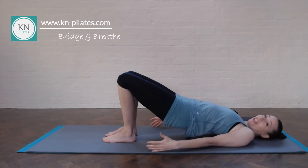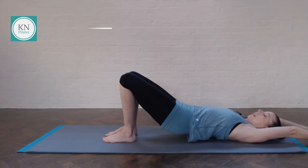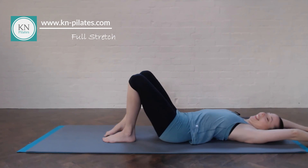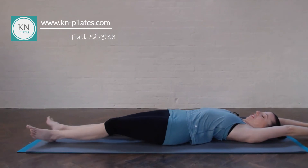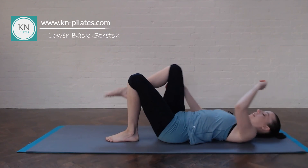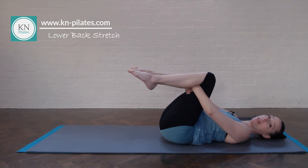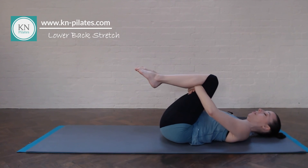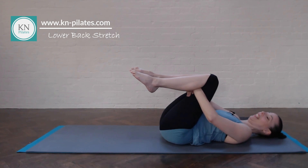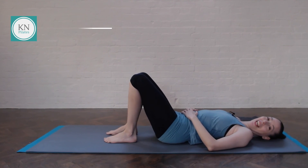Reach the arms back, breathe in, breathe out and roll all the way back down, releasing the arms wherever you need to. Extend arms and legs for a good stretch. Then hug one knee in and then the other — either stay there or walk from side to side or draw circles, whichever feels good. Place one foot down and then the other, and we're done.